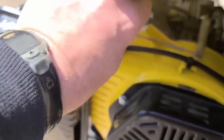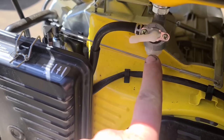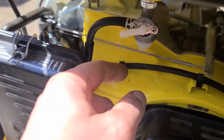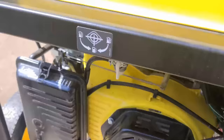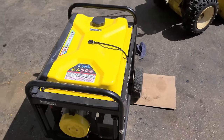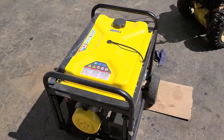Periodically turn the valve off, take the little plastic bowl off, retrieve the screen, clean it, and put it back on. Do this maybe once or twice a year depending on how much you use it, and this machine should stay running pretty good. Thanks for watching — make sure to subscribe and have a great day.